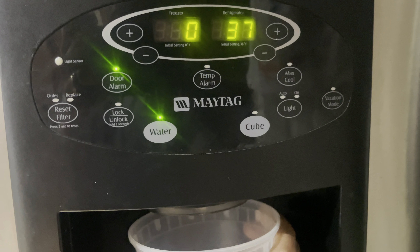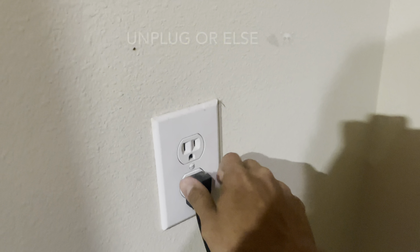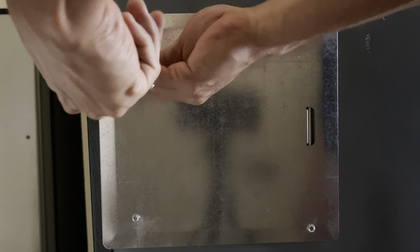A couple years ago, I had to change out the control board on the same refrigerator because the front door display would flicker and sometimes the ice disposal latch would make a clicking sound every now and then. This time I'm seeing the problem where the ice and water dispenser chooses when it wants to work. Sometimes opening the door, like you saw, gets the dispenser operational.